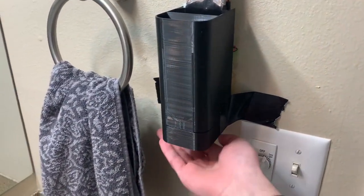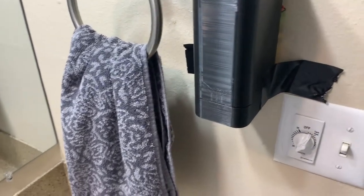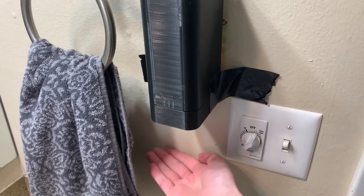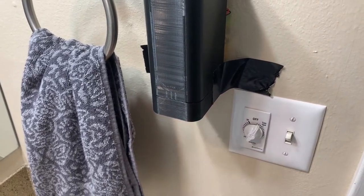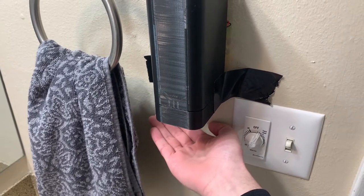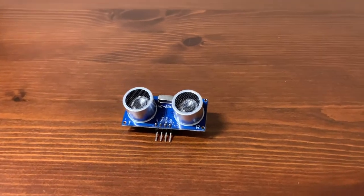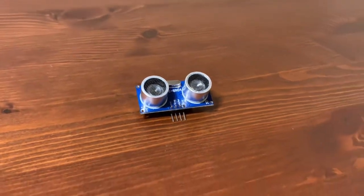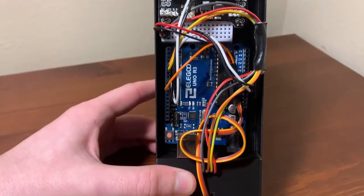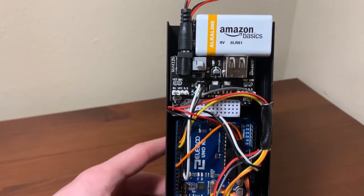You can dispense up to two pills at the same time or individually, depending on your hand placement. The pill dispenser senses distance by using an HC-SR04 ultrasonic sensor, which emits an ultrasonic sound wave and measures the time it takes for the wave to reflect. An Arduino microcontroller uses this information to determine the distance of an object.